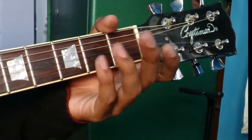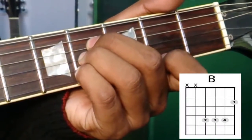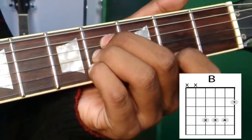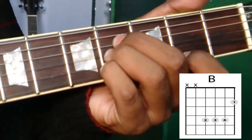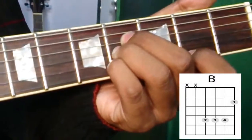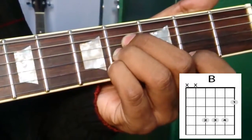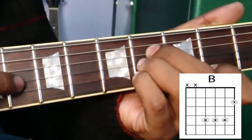Next I will go to B. For B I need to use my index finger as well. Since I am not holding the fifth and the sixth string, I will strum only the first four strings, which are E, B, G, and D.